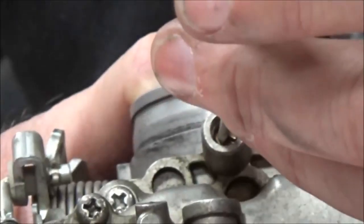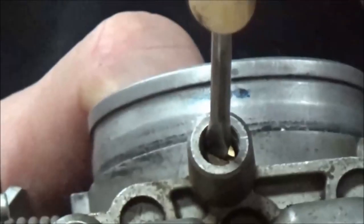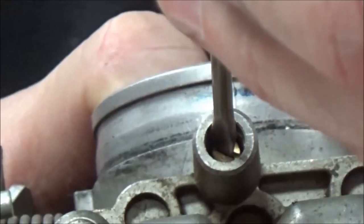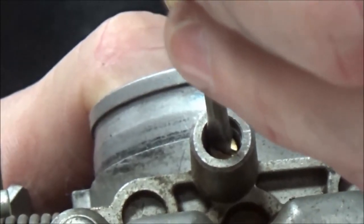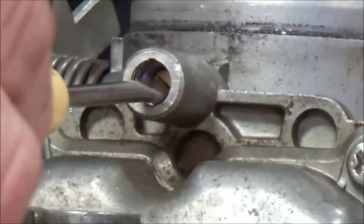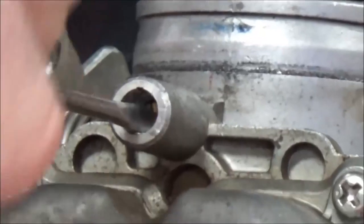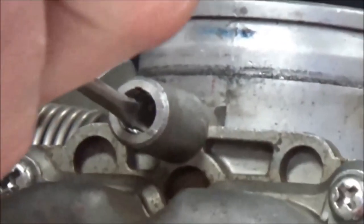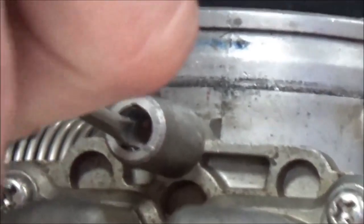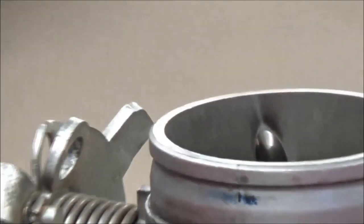When checking the screw position, always go back and forth first to break it free — there's an O-ring in there. This one has had a Welch plug on it and has been in since 2005. Be careful: if it's brass and seized, forcing it in could break the head off. Go gently — half turn, then one — and it came out at about one and one-eighth turns. That's what I'd expect for a stock carburetor — they run lean for emissions.